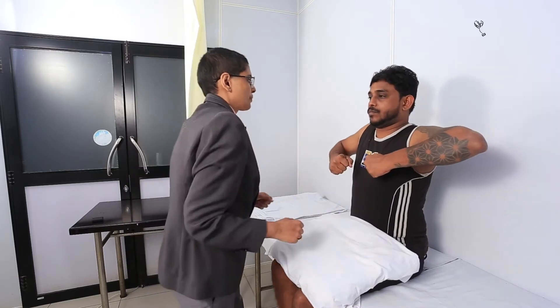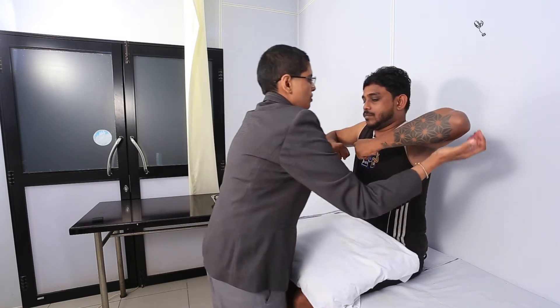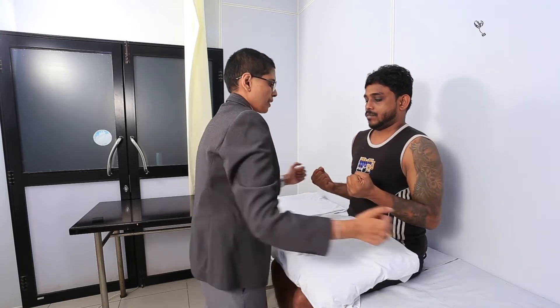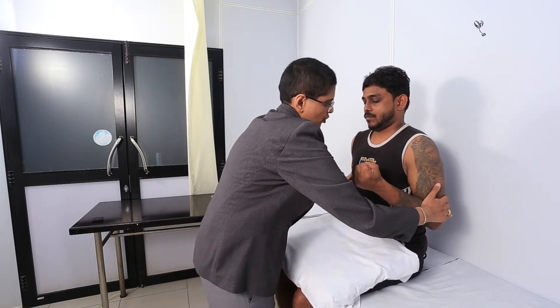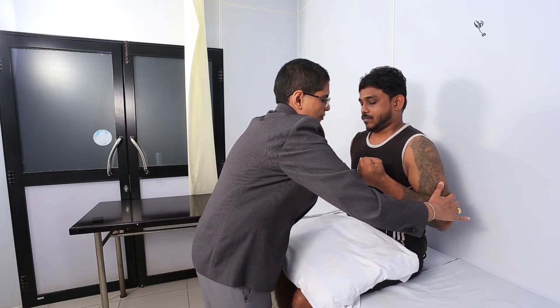Now I just want to check the strength of your muscles. Can you keep your hands up like this for me? Can you push up for me? Good. Can you push down? Good. Can you keep your hands towards your body? And can you push out slightly? Push out. Good.